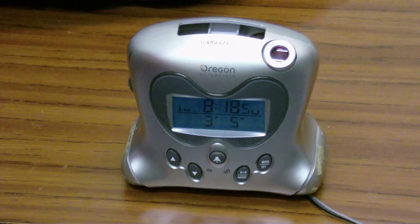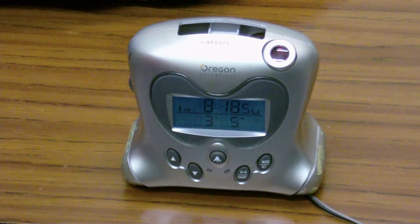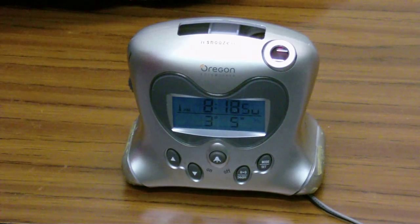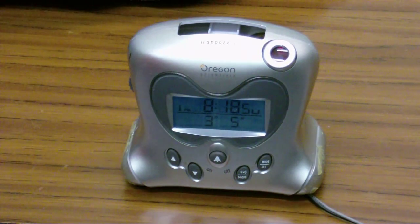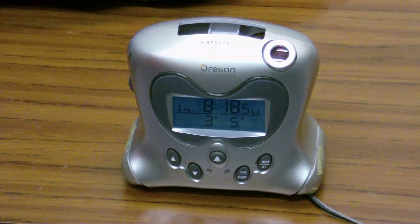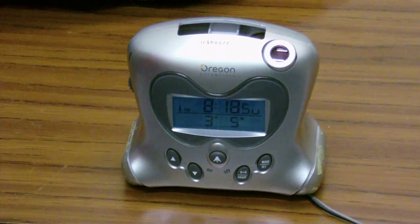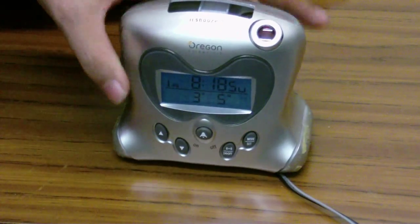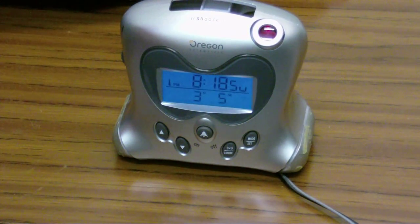The first modification I've made is that the fluorescent display is constantly lit — you may be able to see it glowing just a little bit. Now, the snooze button, if you press that, would light up the screen for a few seconds. But now, because the screen is actually lit, you may not be able to see that very well. But I've replaced the snooze button with a switch, as you can see there. And if I flip the switch, you can see the screen is now glowing a lot brighter.